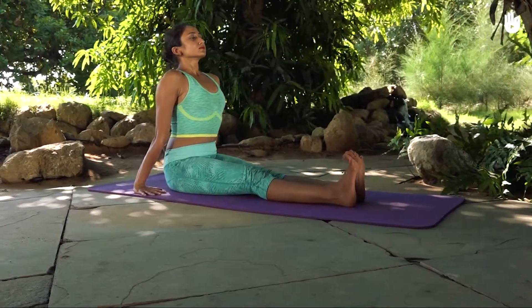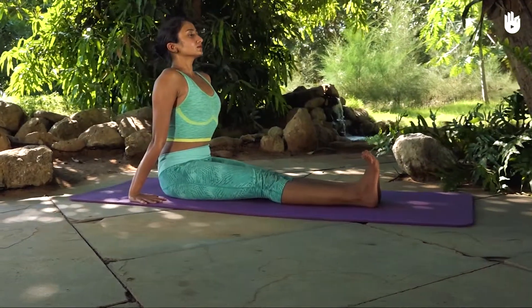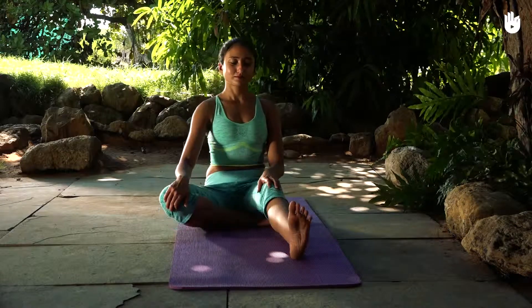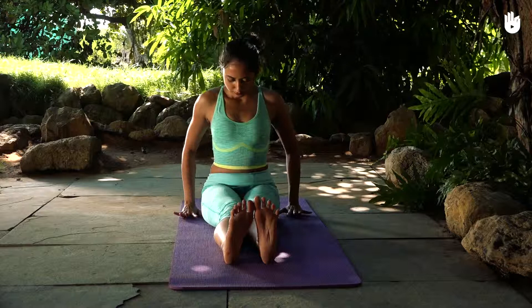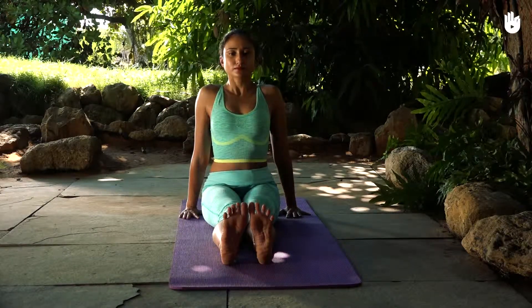In this video you will learn the staff pose, also known as Dandasana. Sit straight and straighten your legs in front of you one by one. Flatten your palms against the ground with your fingers pointing forward and bring your feet together.